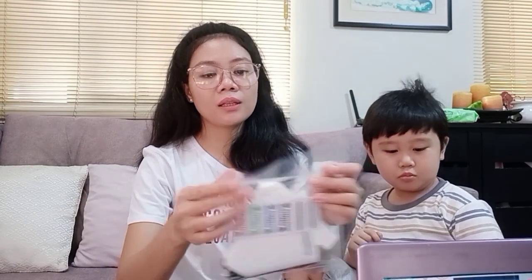Wow, yung packaging nya talaga, ang ganda! Ang ganda ng packaging nya mga bibi loves. Naka-close talaga siya.